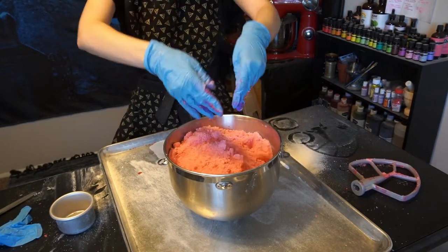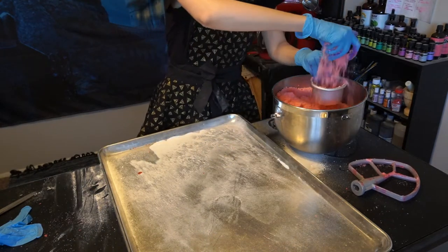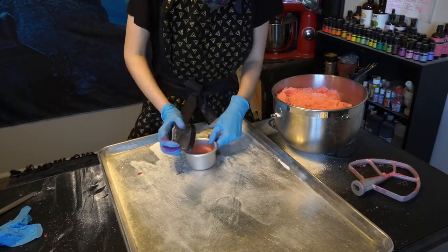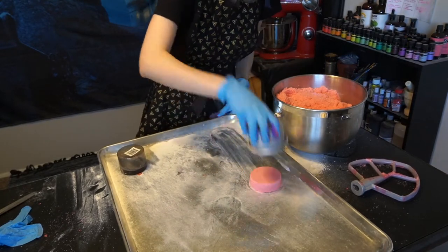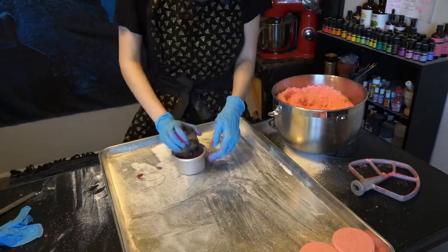This batch actually came out perfect, and again I just eyeballed the oil and it came out flawless. The texture I like to go for with my bath bombs is like a moon sand or wet sand. You never want your bath bomb batch to be too wet because it will start to expand in the molds, and you also don't want it to be too dry because it can't hold its shape — it will just kind of fall apart when you press it into a mold.